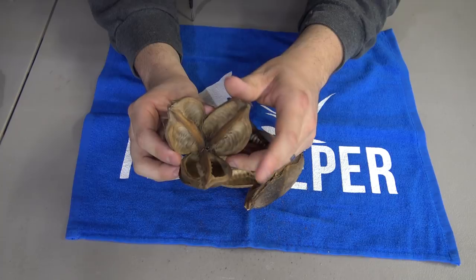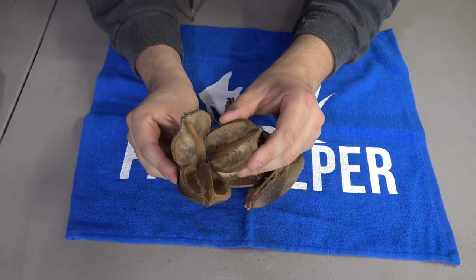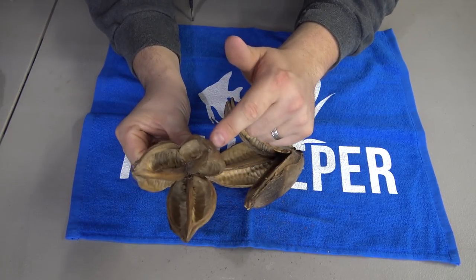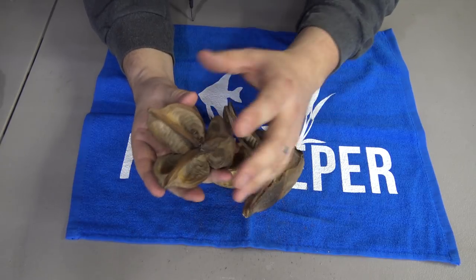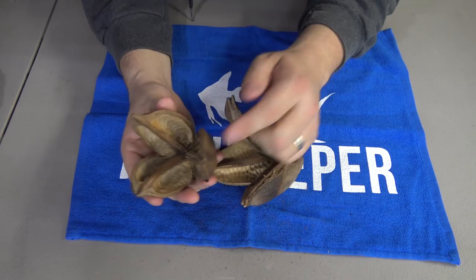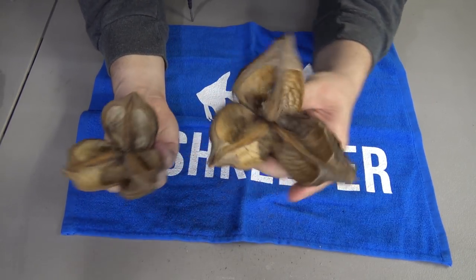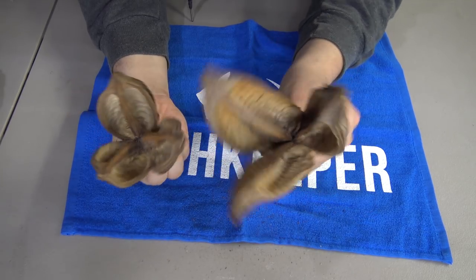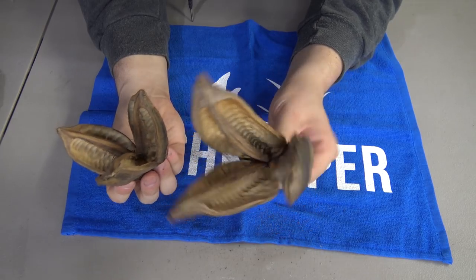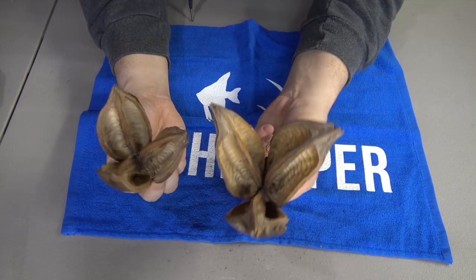When you rehydrate these by putting them back in an aquarium, they actually shut back up again. The way they formed in a closed manner means when you reintroduce that water, they want to close back up. So these are wide open right now, but when you put them in an aquarium over a couple of days, they actually start to close up again — which is crazy given how wide open they are.